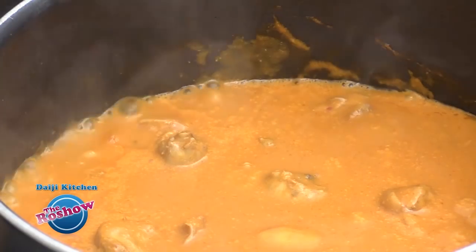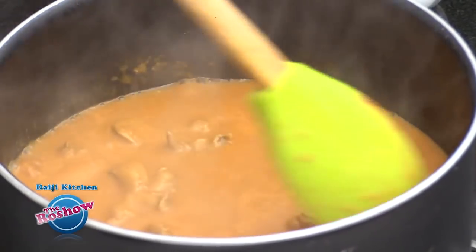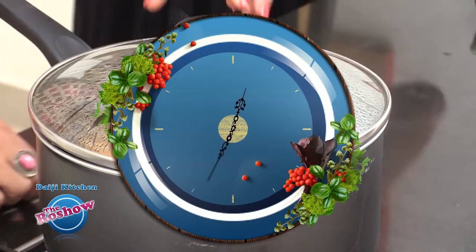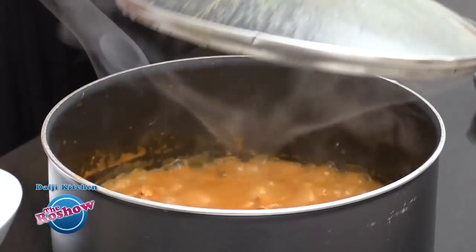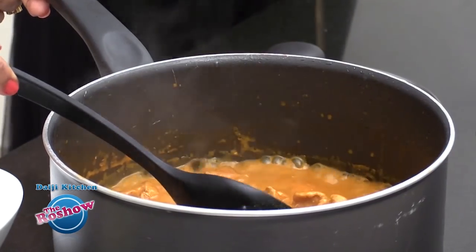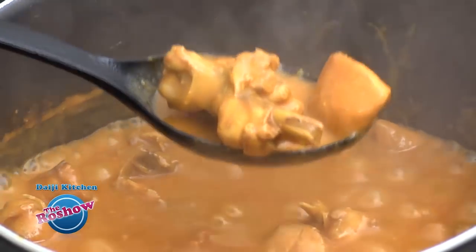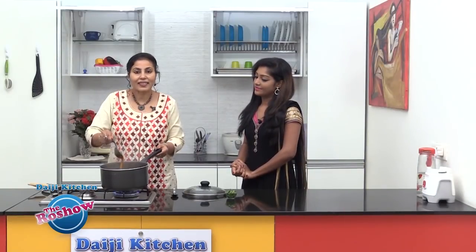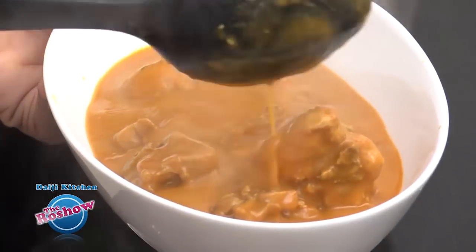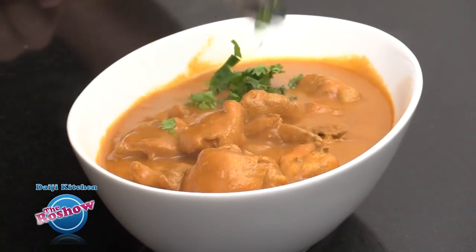Now it's time to add salt as per taste. We'll be covering the pot and allowing the chicken to cook fully. If it's very tender chicken it will take less than 15 to 20 minutes. Let's check — the chicken has left the bone, which indicates it is cooked. The gravy has also turned thick in consistency. This will go well with rice, rotis, chapatis, or anything of your choice. We'll garnish it with coriander leaves.